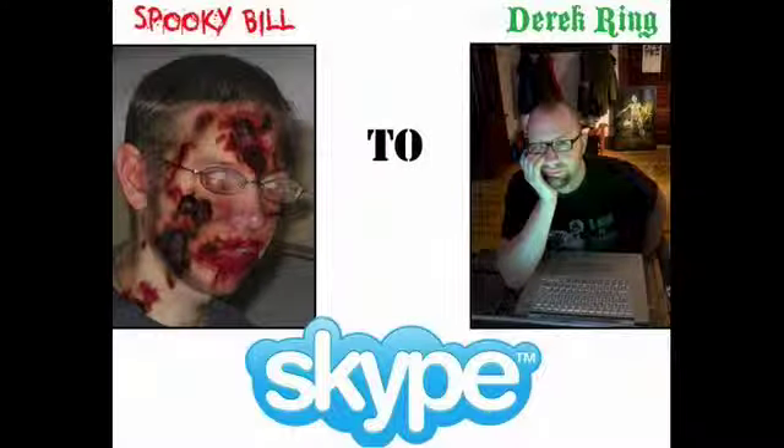This is the third part of our Zombie Flux game review, and this is an interview with an artist by the name of Derek Ring. He did the artwork for Zombie Flux and he's done some other really cool stuff, so let's listen. On the line I have Derek Ring, illustrator of Zombie Flux, among other things. Hi, Derek. Hi there.